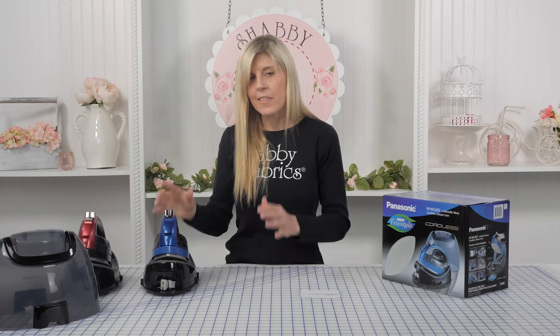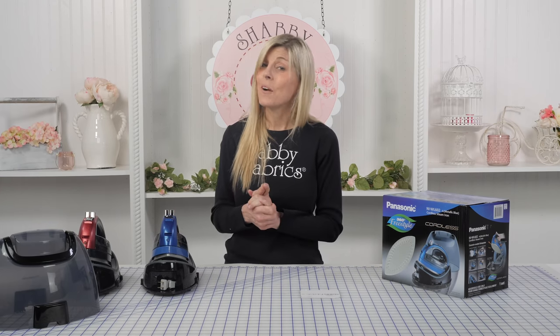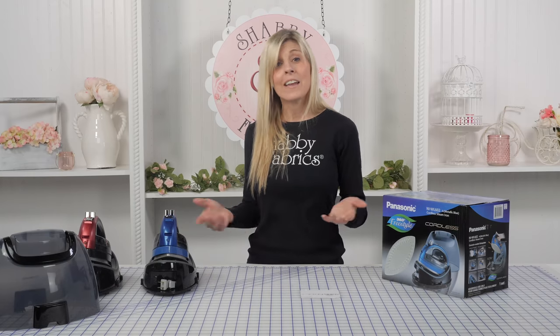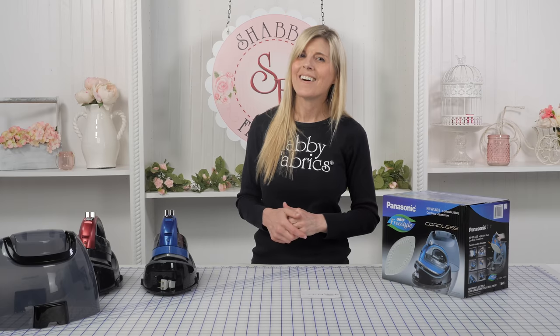I just love this iron. If you've been looking for something that's portable and compact, this may be an iron you want to consider, and now we have it in a beautiful blue and red. Thanks for letting me share what I know about the Panasonic iron — you'll be seeing me use it in more Shabby Fabrics videos. I'll see you soon!